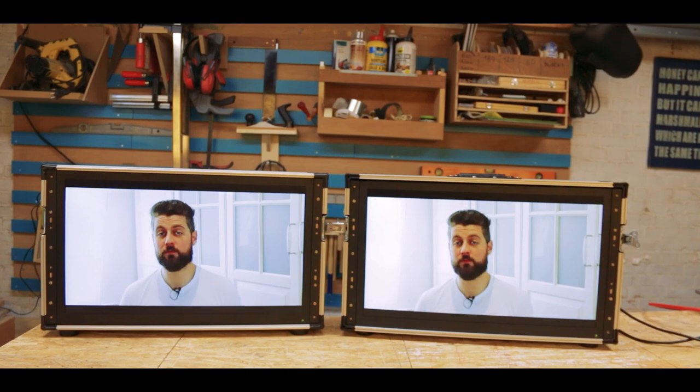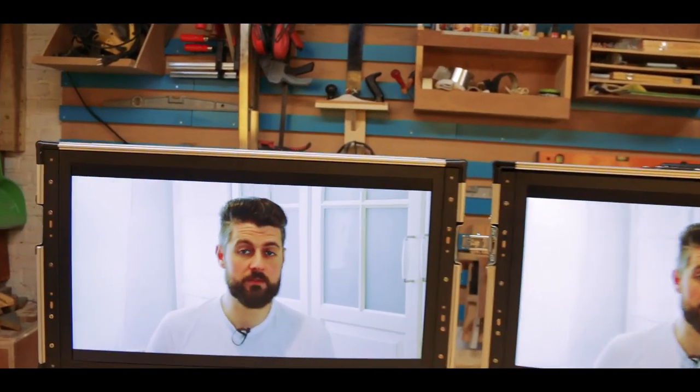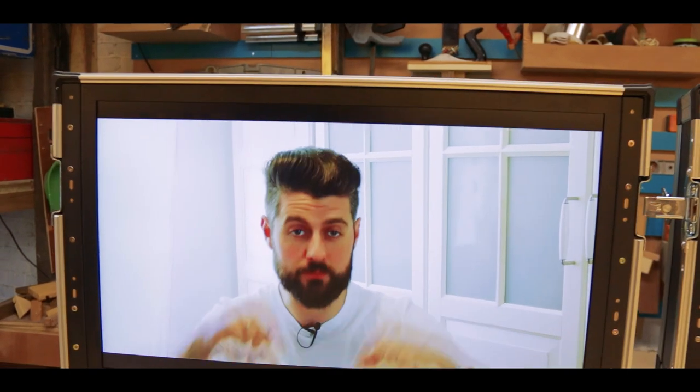Thank you very much for watching. If you like these things I do then please consider subscribing — there should be a button to do so below. And here and here will be videos all about making stuff. Thank you, till next time.